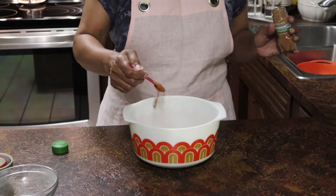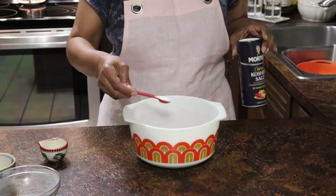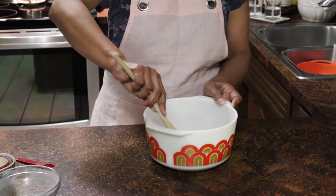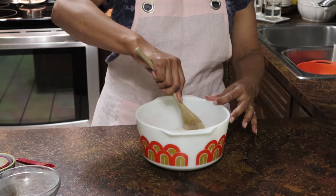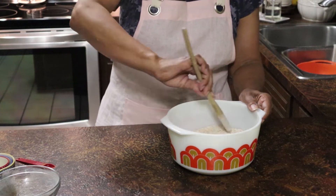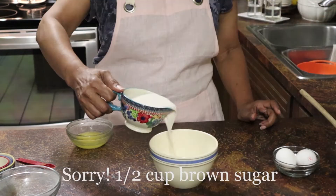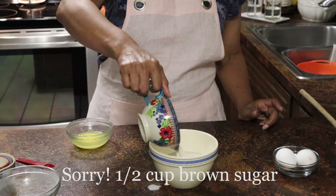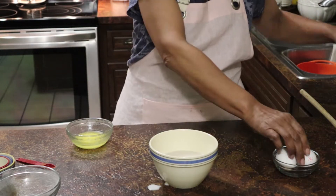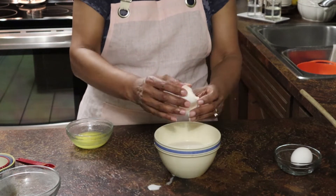Once I got the blueberries rinsed, I set them aside and then began to put my dry ingredients together. I put in one and a half cups of whole wheat flour, three-quarter cups of old-fashioned rolled oats — I had just barely enough, I was scraping the bottom of the box — one and a half cups of lightly packed brown sugar, one tablespoon of baking powder, one-half teaspoon of ground cinnamon, and one-half teaspoon of kosher salt.